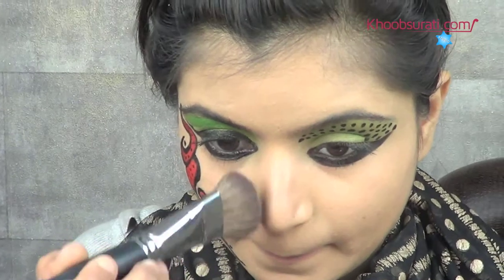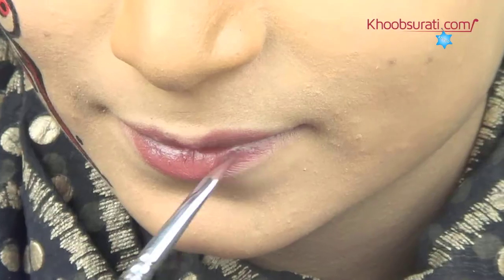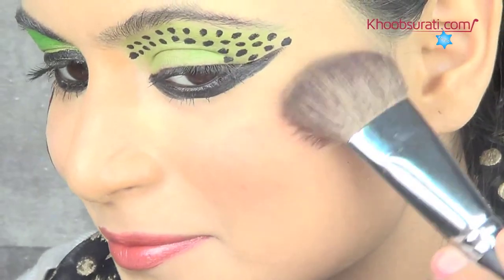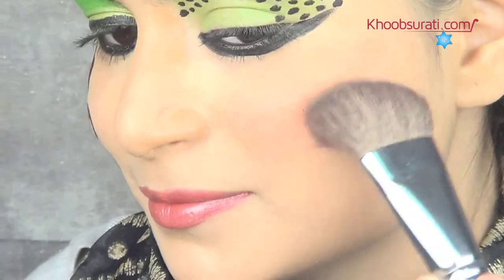On both sides of your nose, apply the base. Then apply peach color thoroughly all over your lips. Finally, apply blush on your cheek, and that too on the left one.